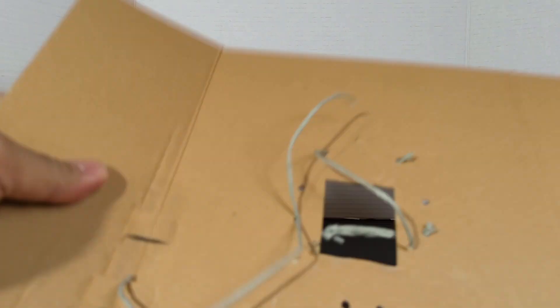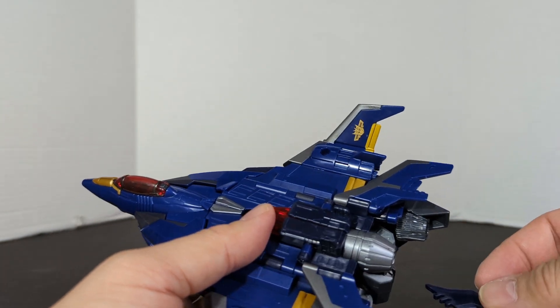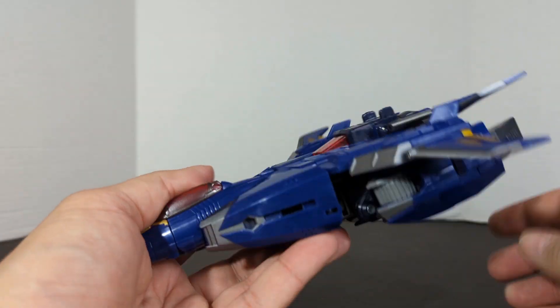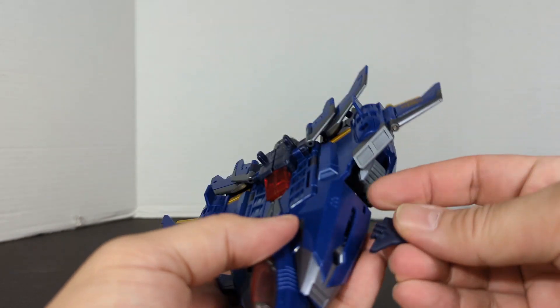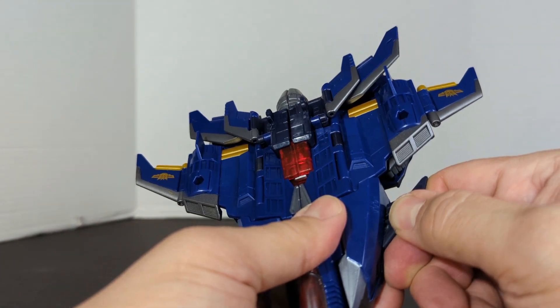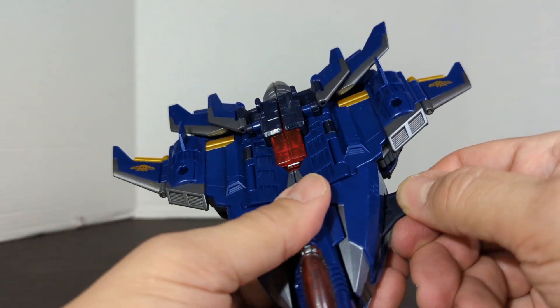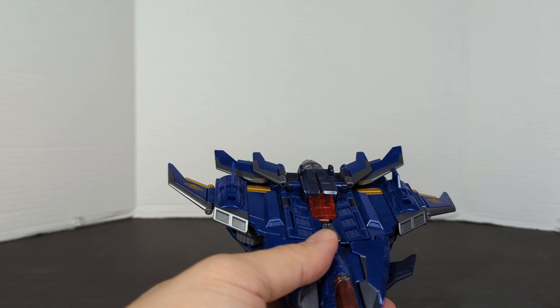Is that it? Yep. So there — we have a little piece of wing that fell off. I see where it goes — right here. You just stick this in here. And there is Dreadwing.